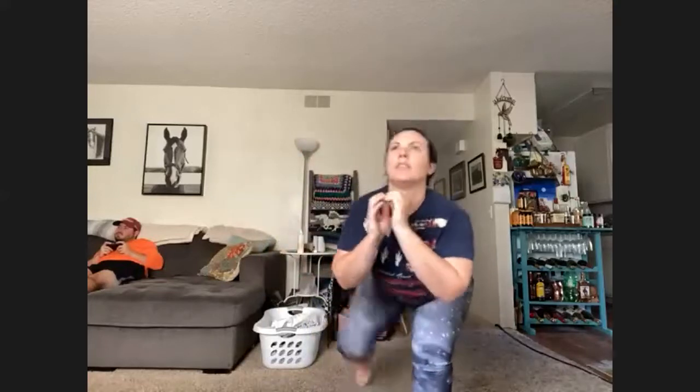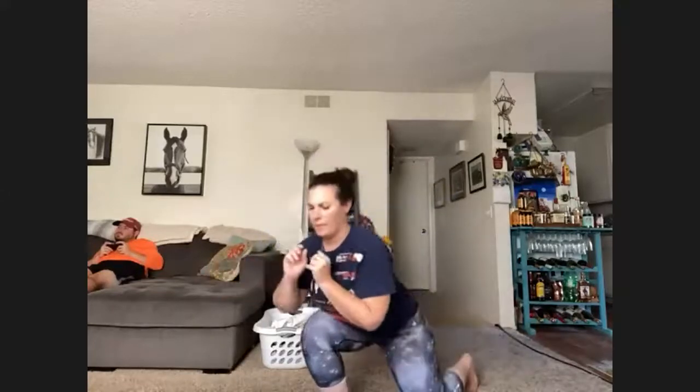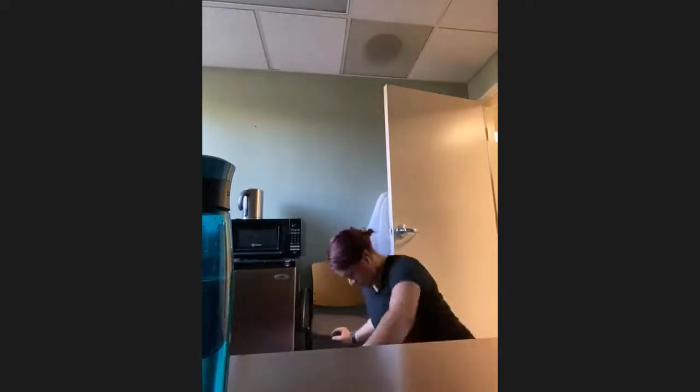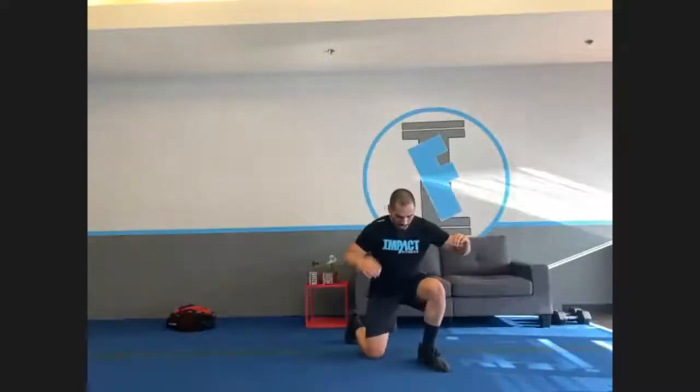Even using the couch is fine — use assistance, I know you feel it. Six seconds. Three, two, one, and done.